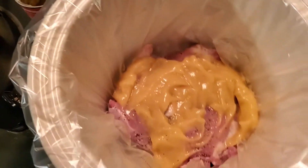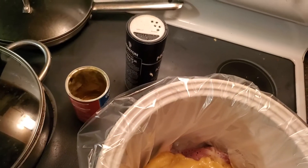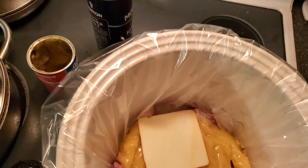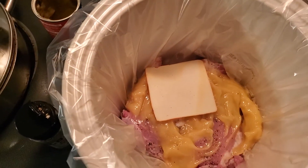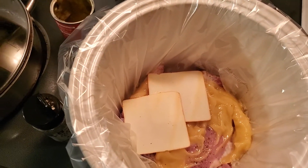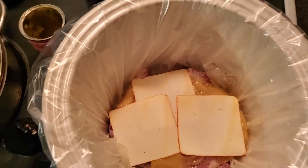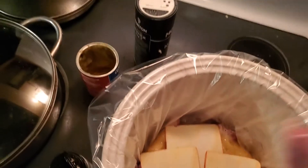There's that, and then here comes the cheesy part — this is Muenster cheese. You can use Swiss, you can use any kind of cheese you want; I've used hot pepper cheese. Muenster just happened to be what I have today, so there's that.